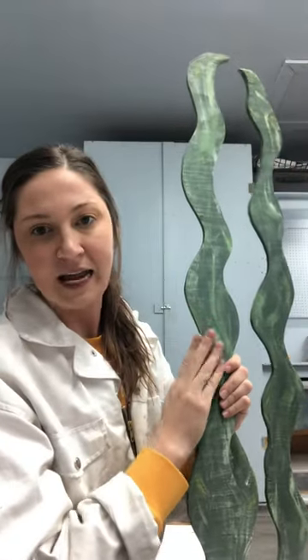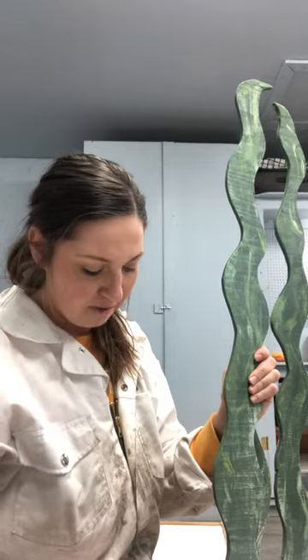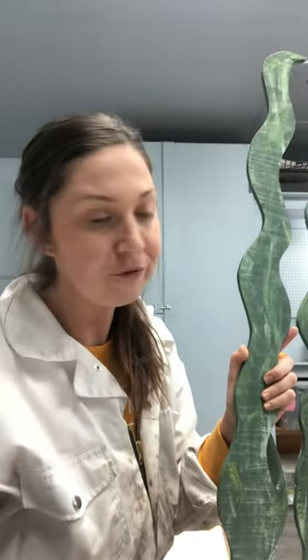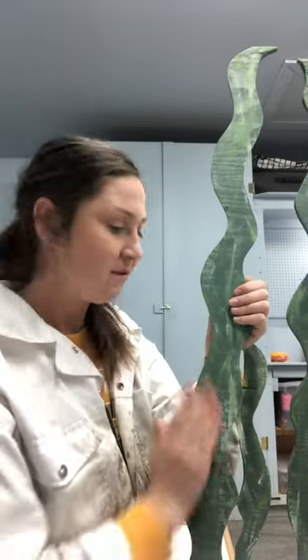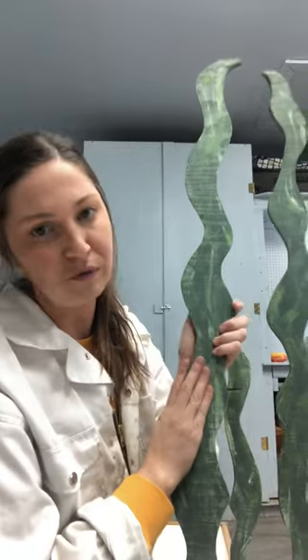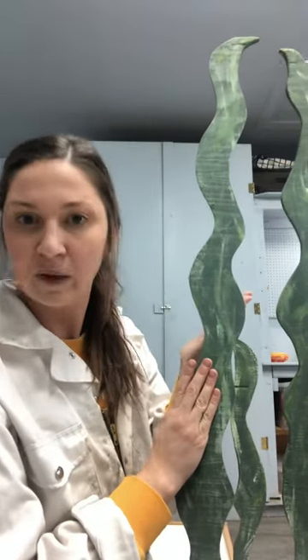I also really did sand this wood down, because wood on its own is rough. It has a rough texture, so I wanted to sand the edges so that if anyone does touch it, it is also smooth to the touch — which is how seaweed feels as well.